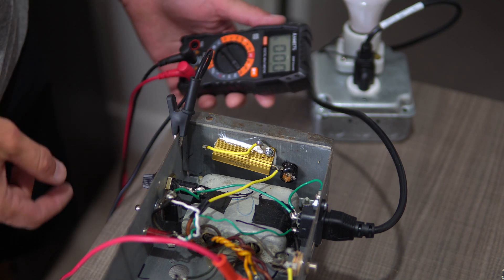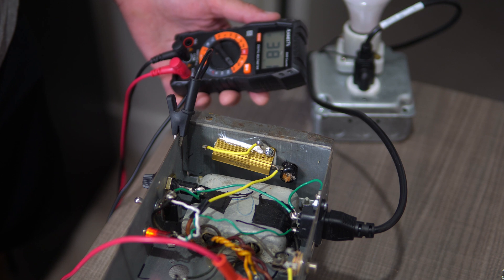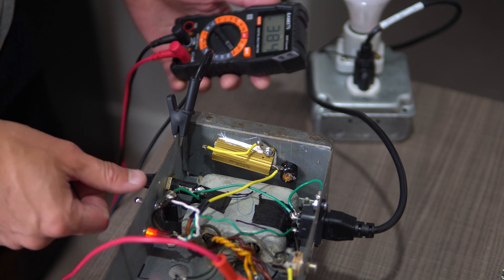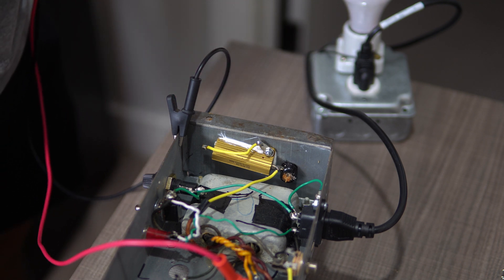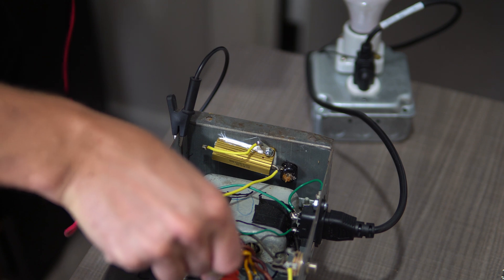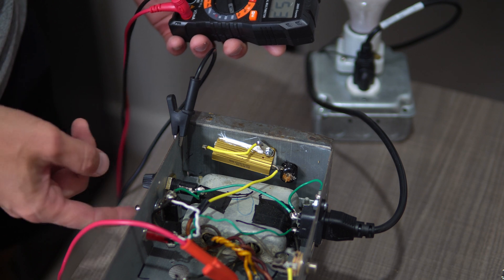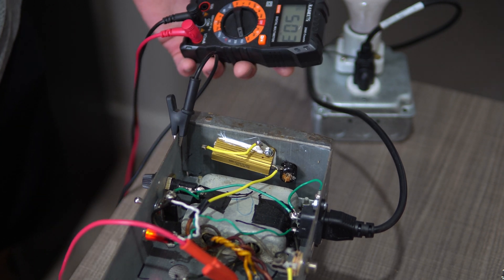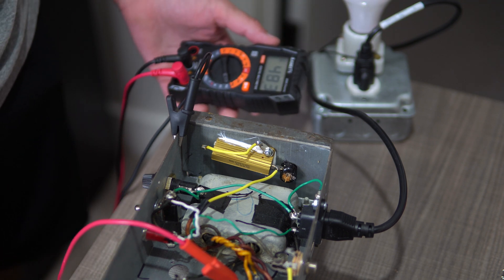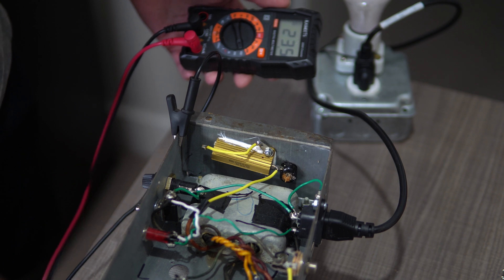I've got my voltmeter on AC — 384 AC. That's good. I'm going to turn it off, switch my voltmeter to volts DC, and move my probe to the tab where it gets rectified. We're pushing 500-some volts there, but that all seems fine. We've got some DC volts there on the B plus line. So that all looks good — mod has been successful.